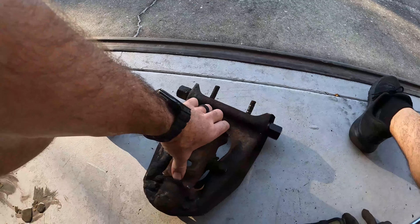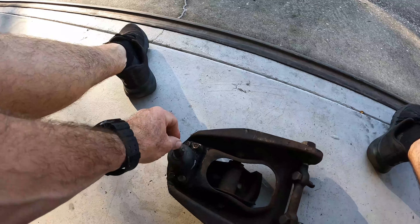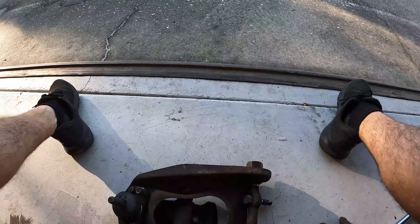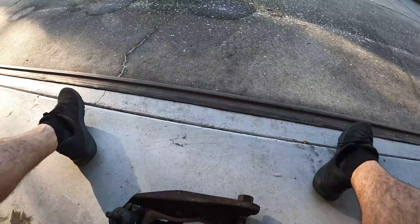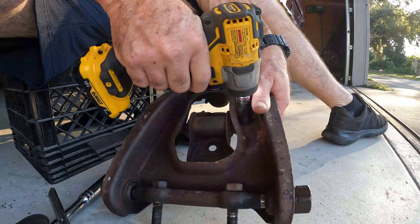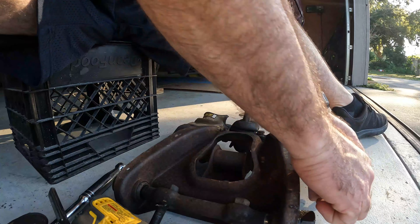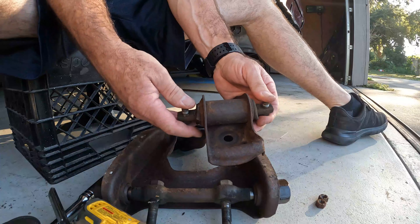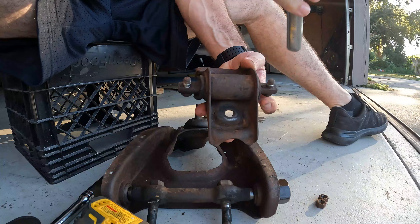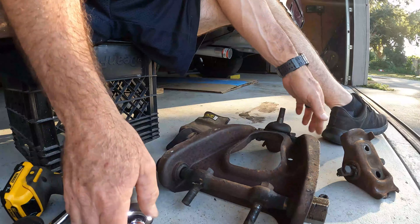I got everything loosened up but I haven't disassembled it yet. So here we have the spring perch — as you can tell, it does not move. Upper control arm, our ball joint still in pretty decent shape. And then the rod — obviously no grease fittings. So let's get on it. I'm going to first start by removing the spring perch. I believe this is just a 9/16, and there's your spring perch.